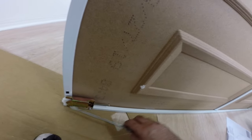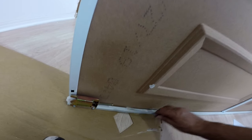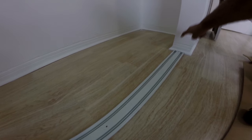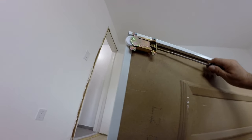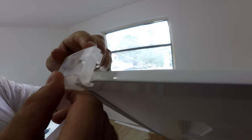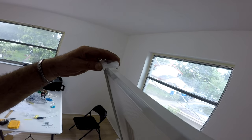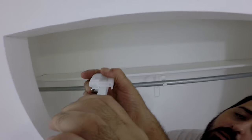Next, we need to make sure the rollers on the bottom of the sliding door are at least a quarter inch past the bottom frame of the door so they will go into the bottom track and not scratch the paint. Do this to both doors, and don't forget to clip in the two plastic guides on each door at the top corners to keep the doors lined up in the top track.